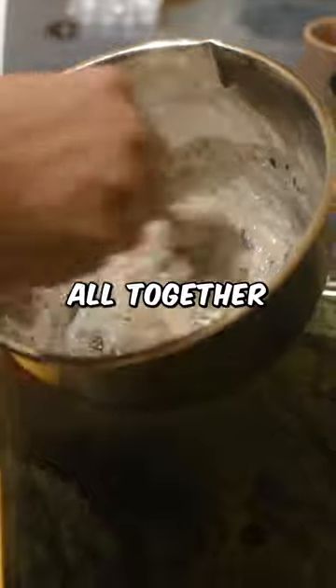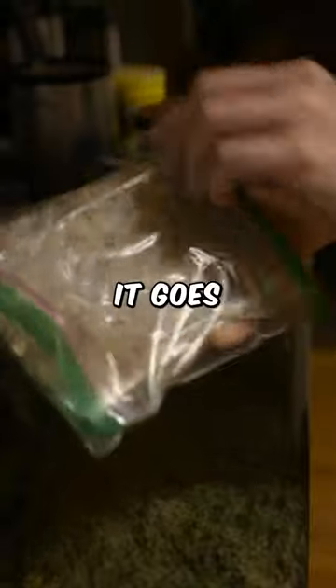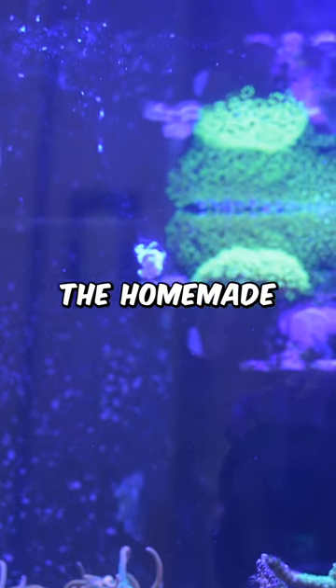Mix it all together. I'm using this mold to form it into cubes, then into the freezer it goes. Now, let's feed our fish and corals the homemade treat.